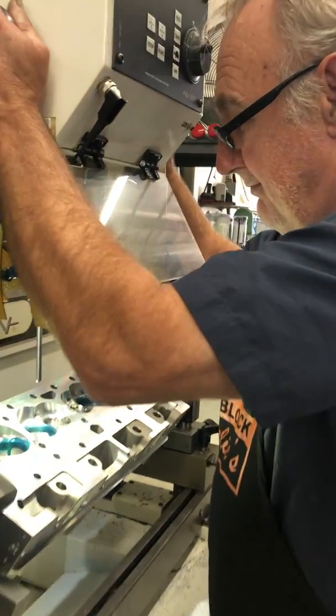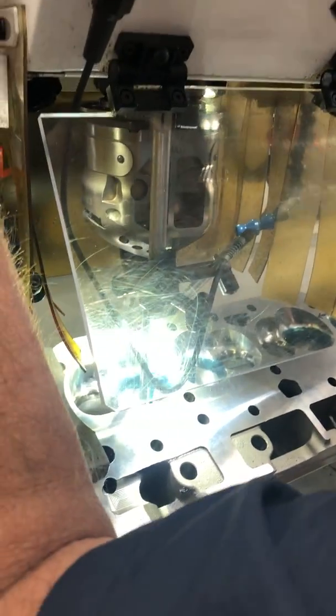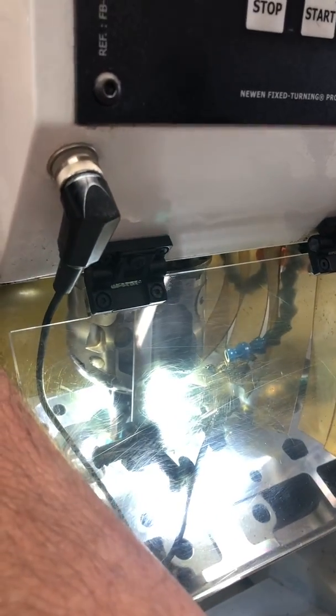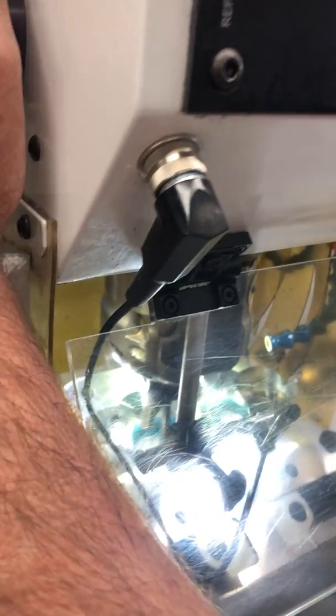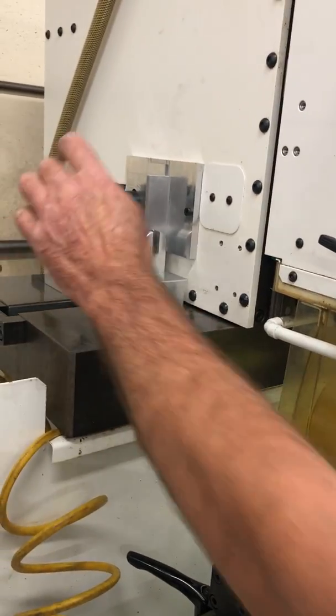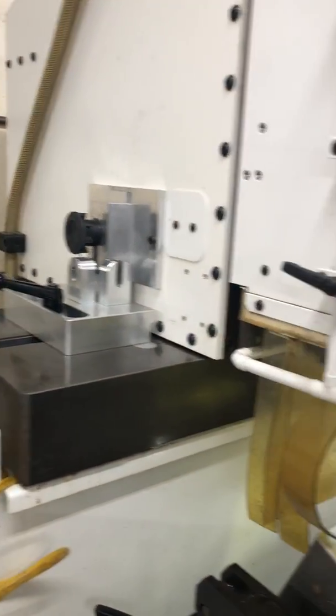What we do is bring the head of the machine over to the guide and we center it. After we have it centered, you lock the fixture that we've designed. This will hold the head.